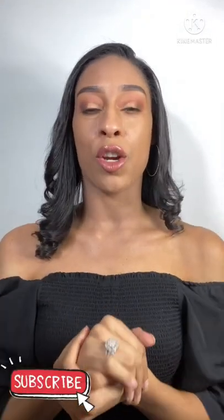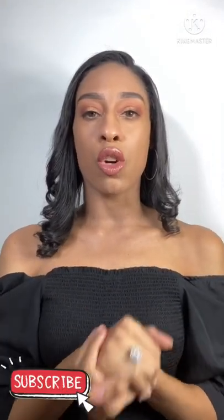Hi everyone, Lizette here. This video is a quick YouTube Shorts video showing you how I take out my colored contact lenses using none other than my hands. So let's jump right into this video and get started.